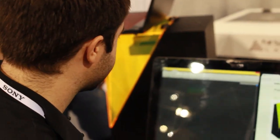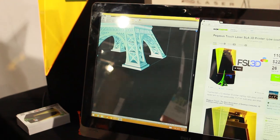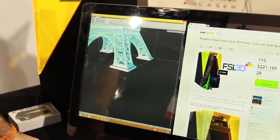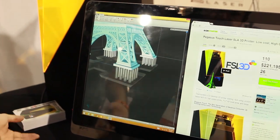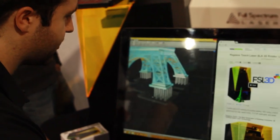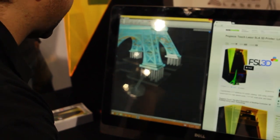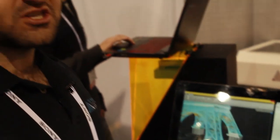So this print only took 8 hours. This is the Retina Create Software from FSL3D. We have automatic support generation. One thing that we've seen a lot of people want is the ability to customize your supports. You can delete supports, you can move supports, and you can add supports with just a single mouse click. It really enables you to achieve a lot of things that no other software out there can do right now.